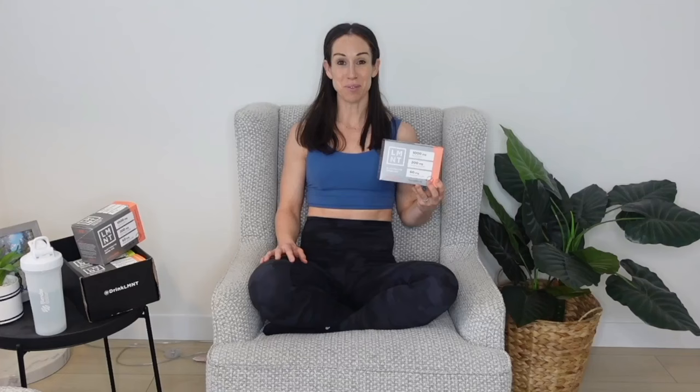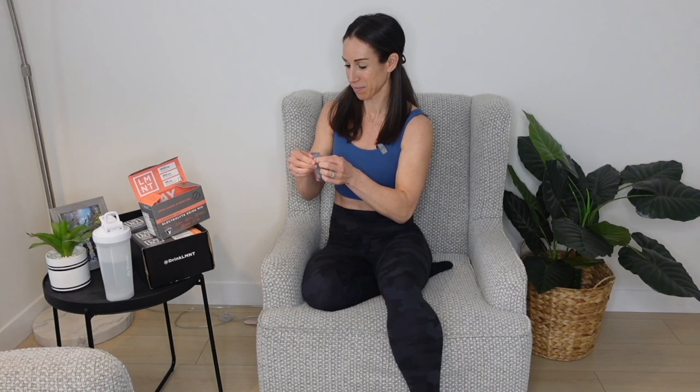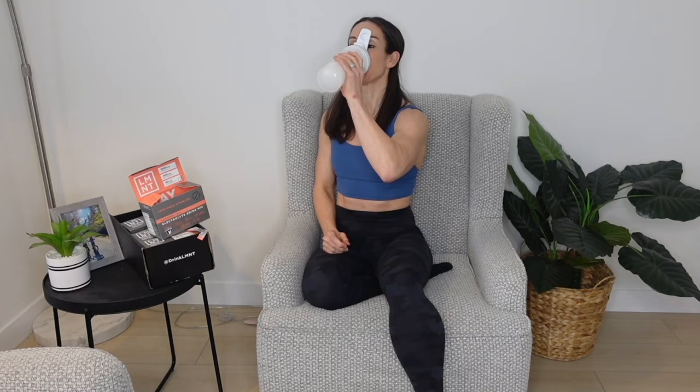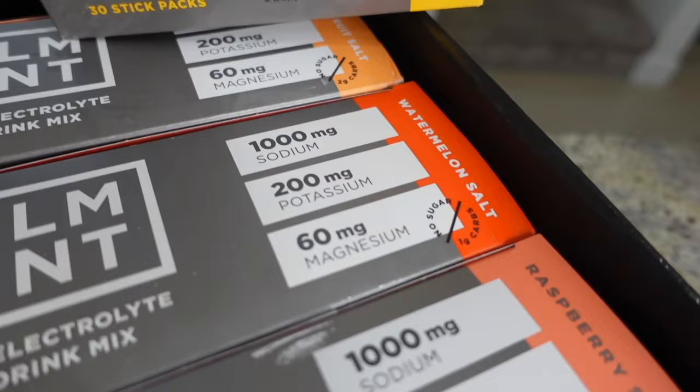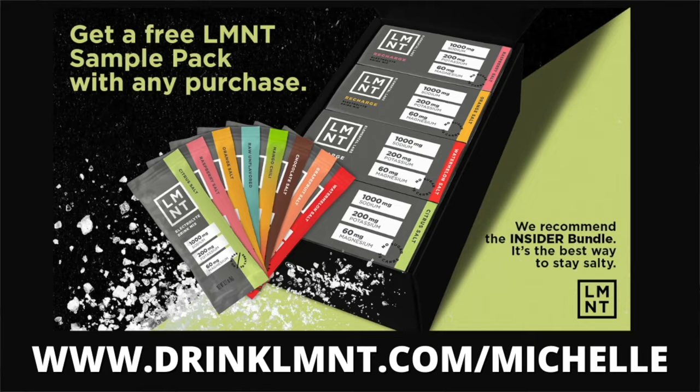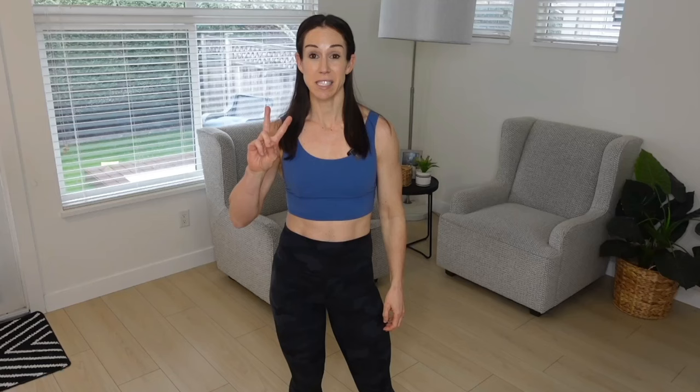I'm going to take a minute to thank today's video sponsor, LMNT — one of my go-to's for replenishing my electrolytes after sweaty workouts. Electrolytes are so important for hormonal regulation, nutrient absorption, and fluid balance — sometimes water just isn't enough. LMNT has the perfect balance of 1000 milligrams of sodium, 200 milligrams of potassium, and 60 milligrams of magnesium, with zero artificial sweeteners and no sugar. LMNT can help prevent headaches, muscle cramps, fatigue, and sleeplessness. Right now LMNT is offering my listeners a free sample pack of eight single-serving packets with any order at drinklmnt.com/michelle.